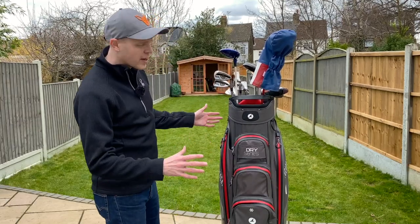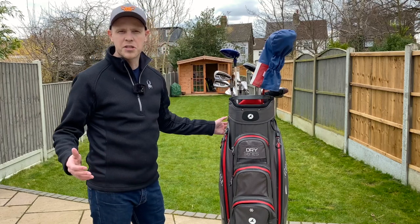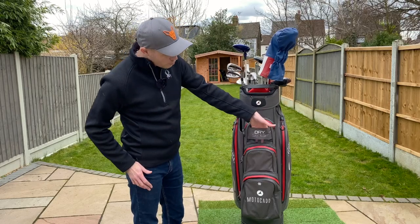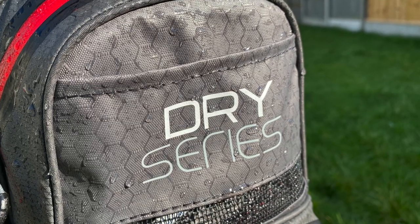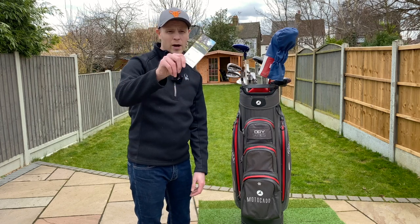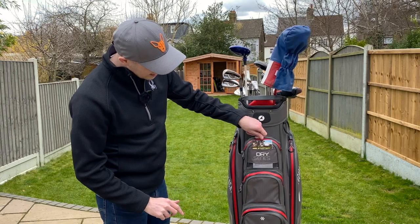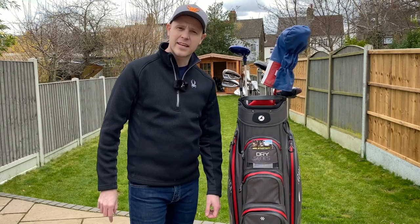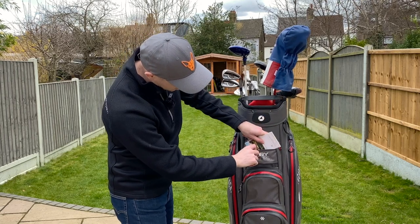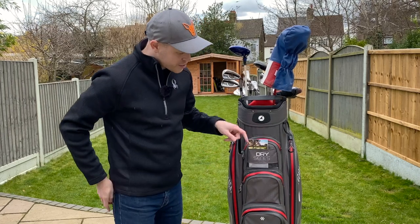With that being said, there were a couple of elements that I did find just a little bit frustrating when using the bag out on the course in the real world. The first one is in terms of the scorecard holder. You've got a little pocket right here at the front that's designed for the scorecard. The thing is, I've got a normal scorecard here — this is actually quite a small scorecard — and you put it in and a good amount of it sticks out the top. It doesn't fit in sideways whatsoever. So it's a little bit annoying as a frustration.